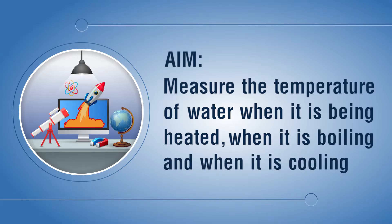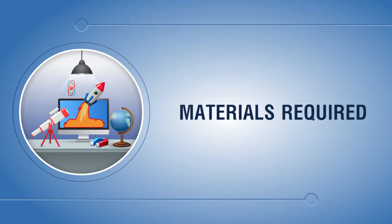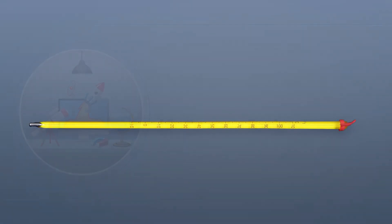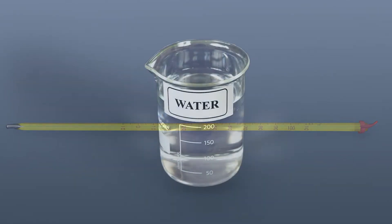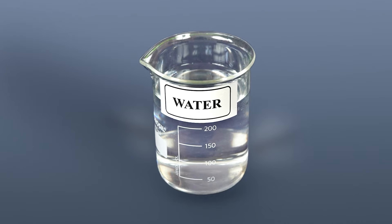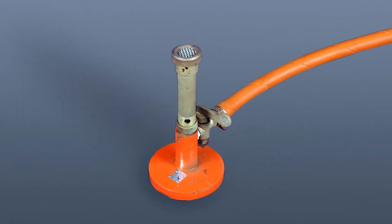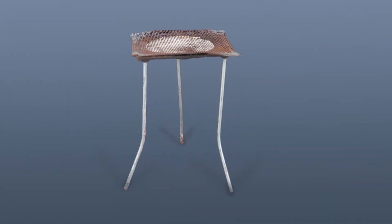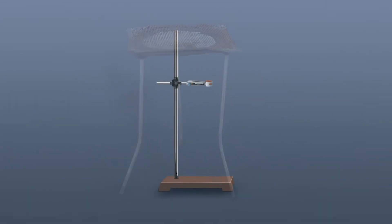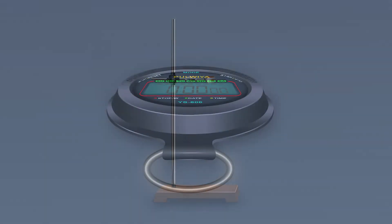Materials required: a laboratory thermometer, water, Bunsen burner, tripod stand and wire gauze, laboratory stand, and a stopwatch.